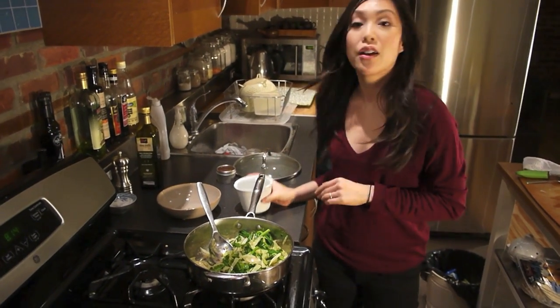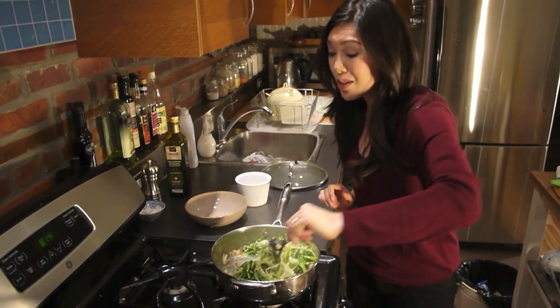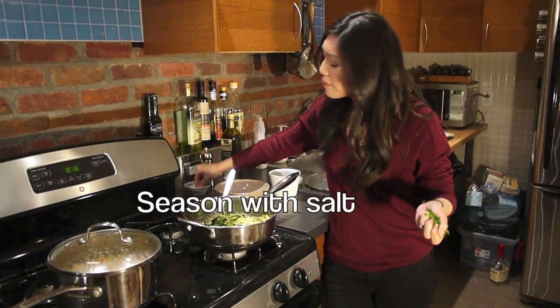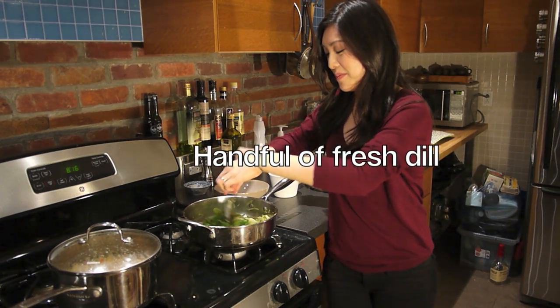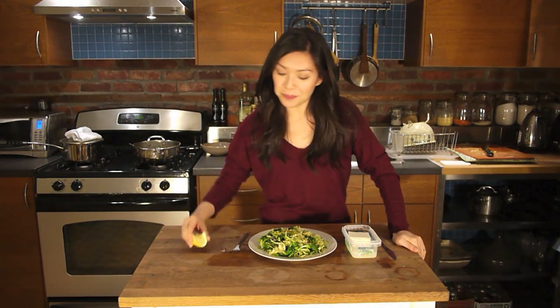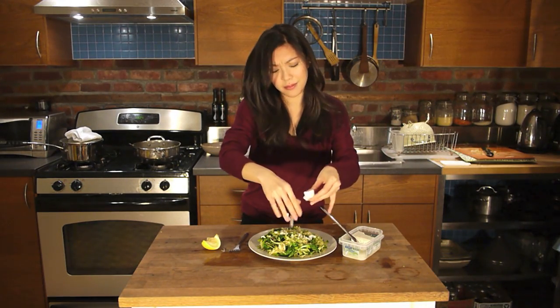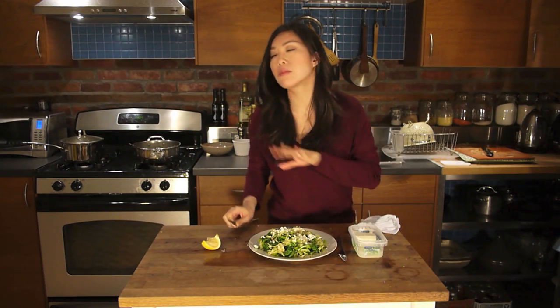So the cabbage had about a four or five minute head start, it's broken down a little bit, and now it's time for the pea shoots — put that straight in there. Once the pea shoots have wilted down, throw in the frozen peas, stir them through, let them defrost, and you're basically done. I'm going to finish it off with a squeeze of lemon and, to take it to the next level, a crumbling of feta cheese. I know this combination of vegetables is a little bit weird — pea shoots, peas, cabbage — but trust me, together with the feta cheese, bam!